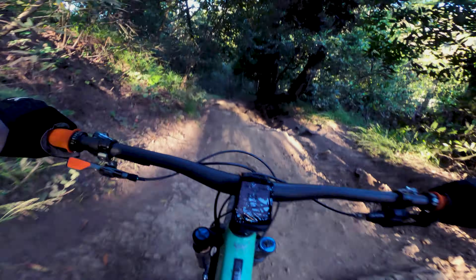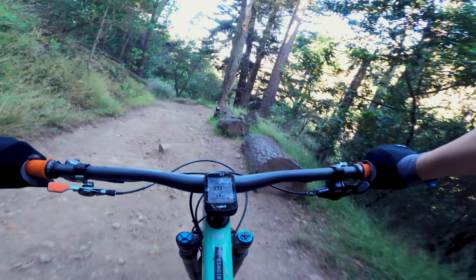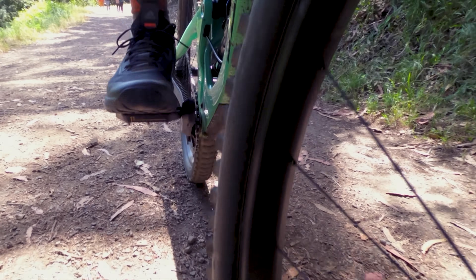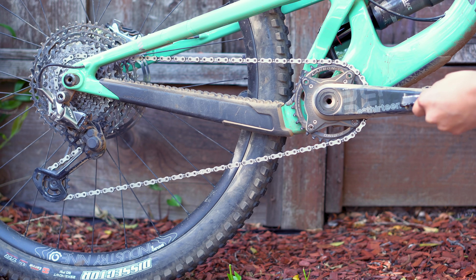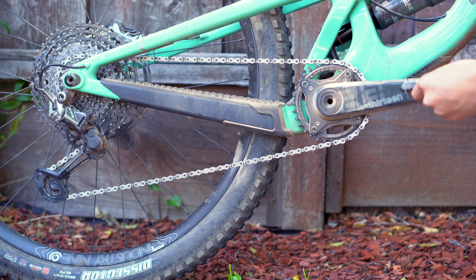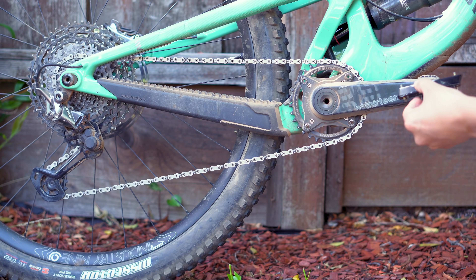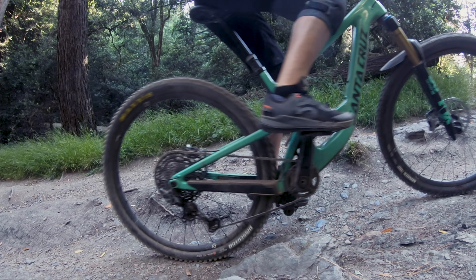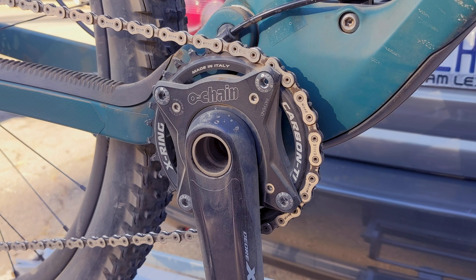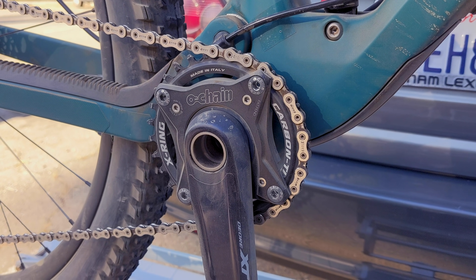O-chain is designed solely to isolate pedal kickback during descending only, so there's really no benefit at all when it comes to climbing. One of the biggest downsides is that O-chain adds some dead space to your pedal engagement. How much depends on which elastomers you have installed. The unit I tested came shipped with the 6-degree elastomers, so coupled with the 4 degrees of engagement from my i9 hubs, put me right around 10 degrees total, which was definitely noticeable but I quickly adapted to. I'm not super picky when it comes to fast engagement, however many people are, and the added float is definitely going to be a buzz kill for a lot of people.